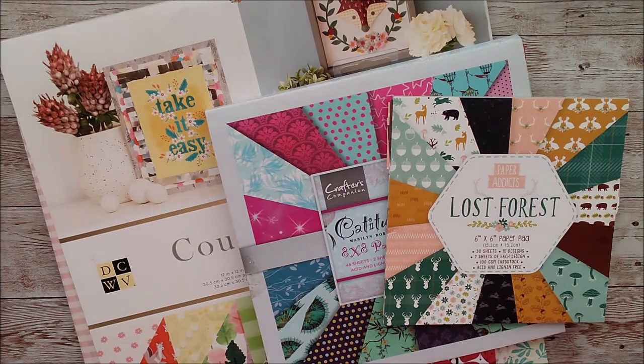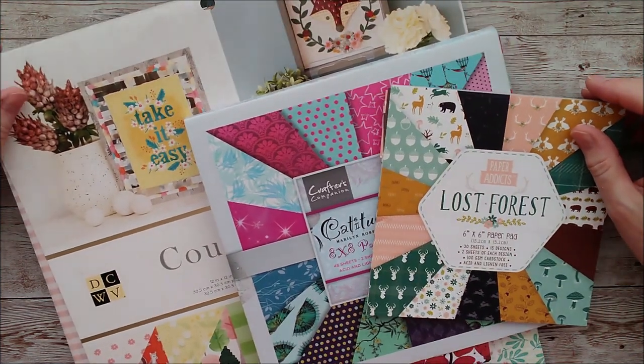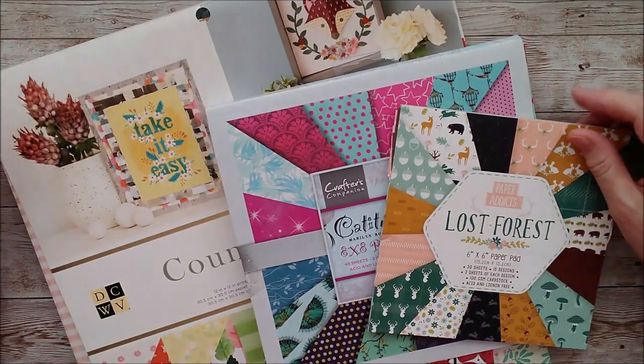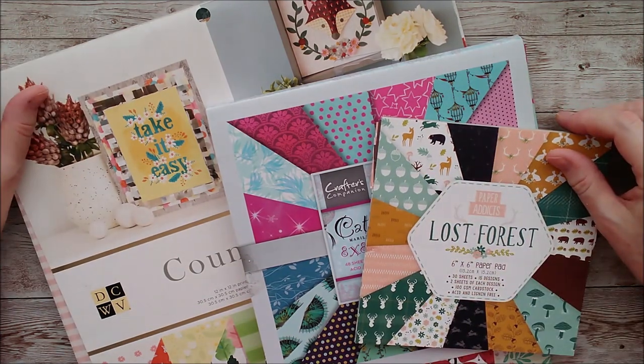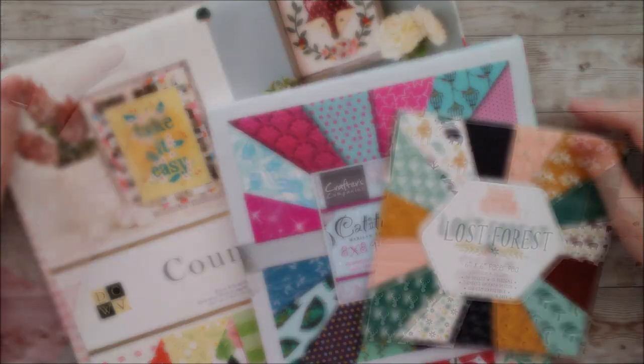Hello and welcome. I'm Ruth, and if you've never been here before, I'm a paper crafter. I've been a blogger and a demonstrator for lots of years, and this channel has mostly been about sharing some of my interests with you. If you haven't already subscribed, I'd love you to do that so we can keep in touch, and you can let me know what kind of videos you like and what you'd like to see coming up on the channel.